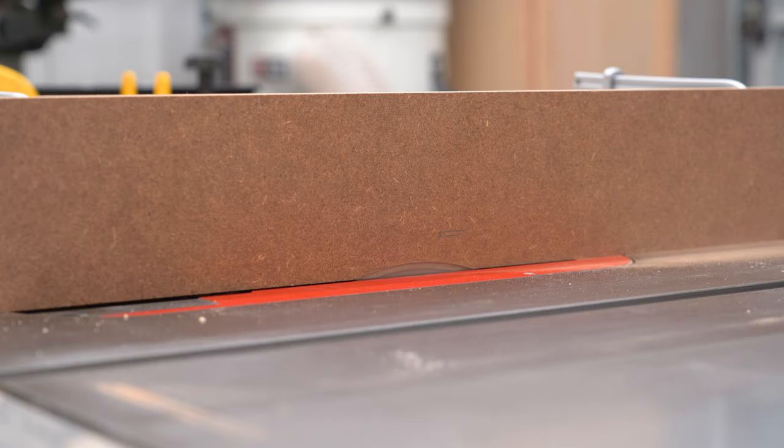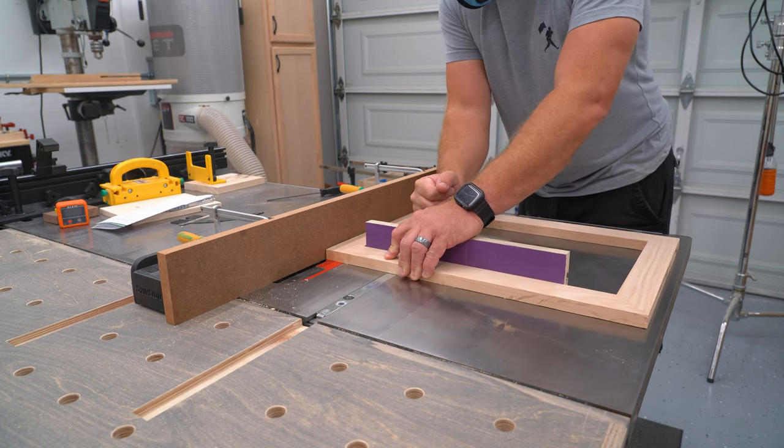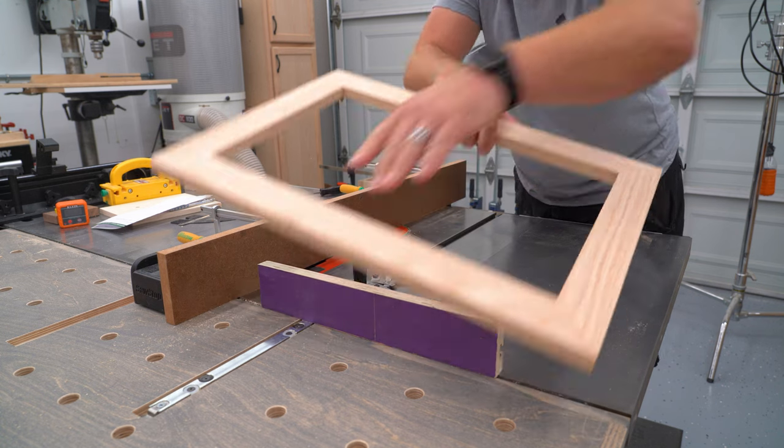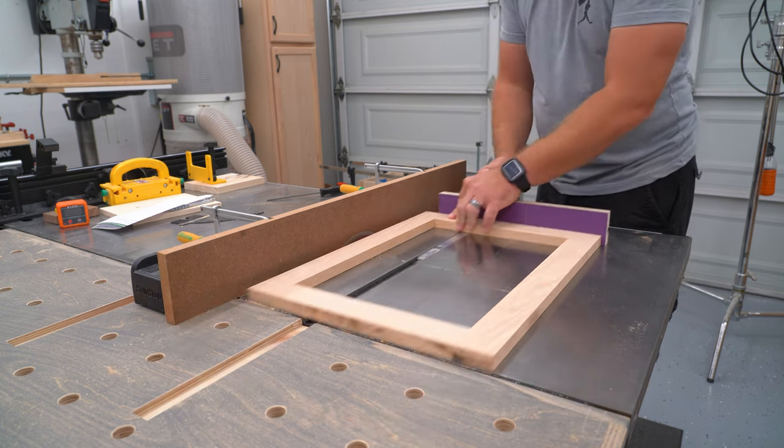Then I turn the saw on and raise the blade slowly, just high enough to run my three-quarter inch frame through, and I'll run all four sides of the frame through the blade. This can be way quicker and more precise than measuring and marking the frame itself and then adjusting the fence for each cut.